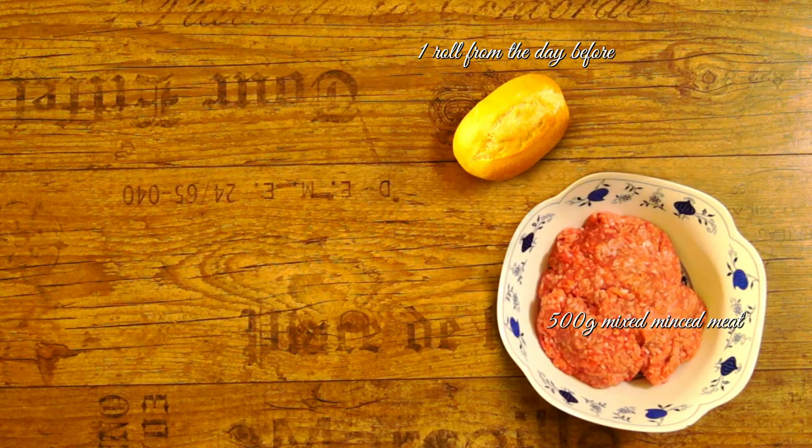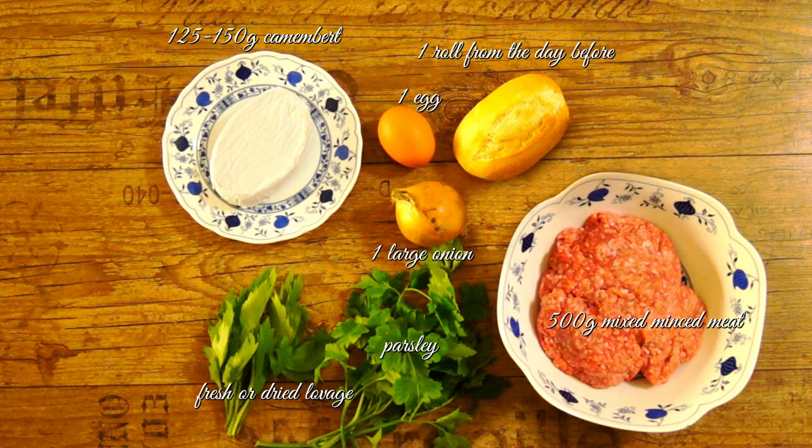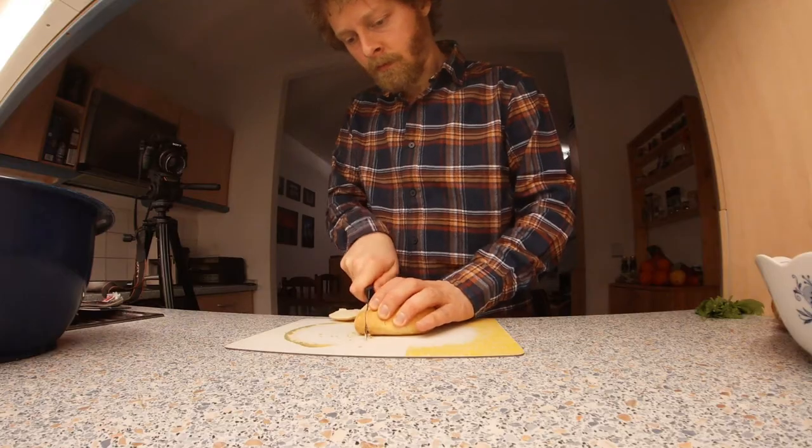For four persons you need: one roll from the day before, 500 grams mixed mince meat, one egg, one large onion, fresh or dried lovage, parsley, 125 to 150 grams camembert — I recommend camembert with green pepper — dried oregano, paprika powder, celery salt, alternatively herb salt, soy sauce, salt, pepper, 400 to 500 milliliters red wine, 200 to 250 milliliters butter broth, some brandy, some milk, some cream, flour starch, butter and oil for frying, and baking paper.